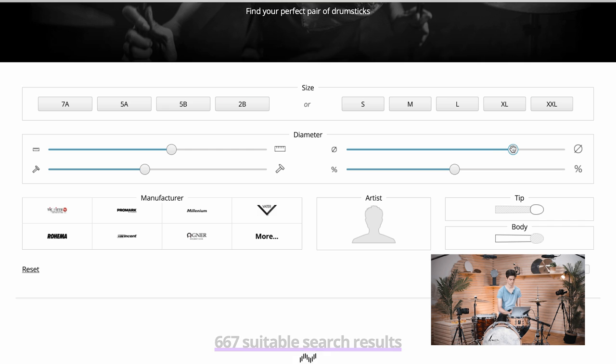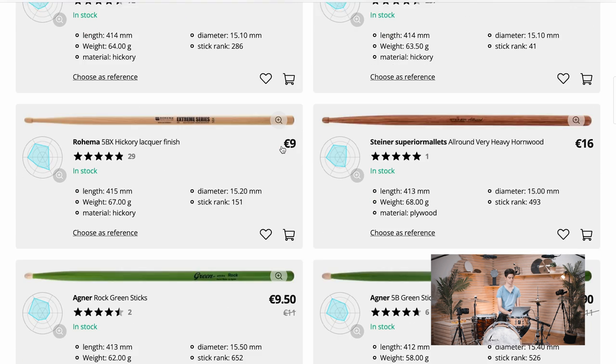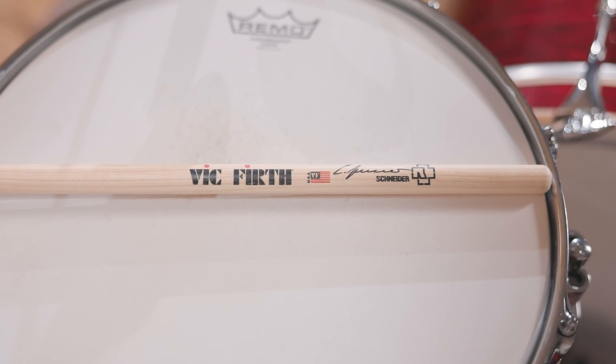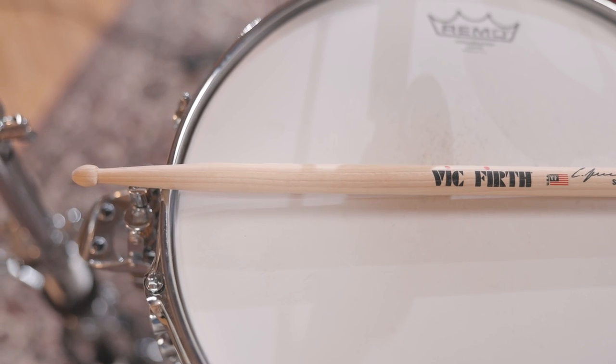If we go the other way and increase the diameter, length, and punch to the extreme, you can see some of these rock sticks. One example of a very thick, long, and heavy stick is the Vic Firth Christoph Schneider signature stick. That stick is very long and heavy — so it's very top heavy, goes into the drum, and doesn't have a lot of rebound. But that's what rock players often need.